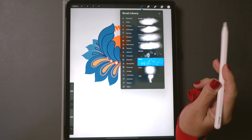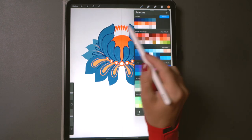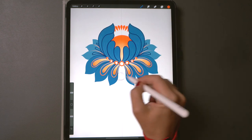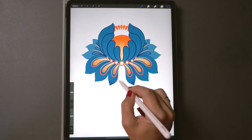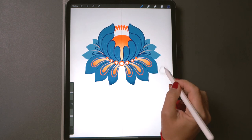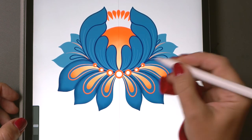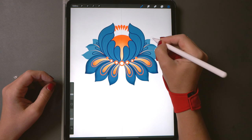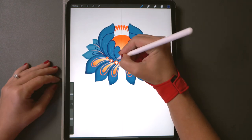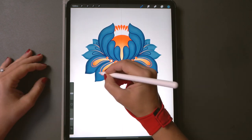Now let's switch to a texture brush — a spray paint brush that comes with Procreate — to start shading, or use your favorite shading brush for this part of the painting. Don't forget to turn on alpha lock so we can shade different petals without going outside of the petal boundaries. Gently drag your brush around the edges and you can even do some highlights with lighter colors to give it more of a three-dimensional look.